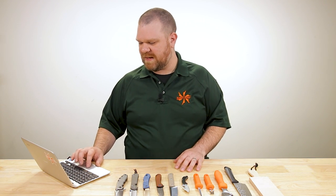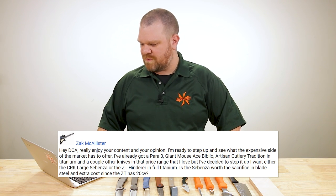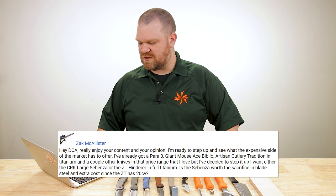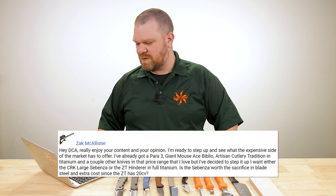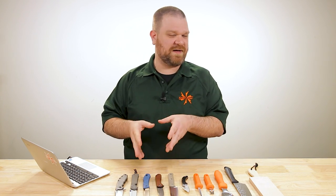First one for today comes from Zach McAllister: 'Hey DCA, really enjoy your content and your opinion. I'm ready to step up and see what the expensive side of the market has to offer. I want either the Chris Reeve large Sebenza or the ZT Hinderer in full titanium — the 562. Is the Sebenza worth the sacrifice in blade steel and extra cost since the ZT has 20CV?' In terms of the sacrifice from S45VN that the Sebenza comes with versus 20CV — in my mind, having used plenty of knives with both, it's not really a sacrifice in any real appreciable way.